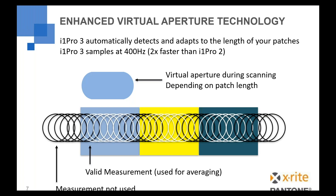All i1 devices support what we call virtual aperture technology. When you're scanning color patches, the i1 automatically detects a patch and measures inside that patch multiple times, averaging them together, giving you effectively a large virtual aperture. The longer your patch size, the more measurements and the more accuracy you get from that homogenized virtual aperture measurement. Another improvement with the i1 Pro 3 is it measures at 400Hz, so even with small patches you get more accurate, more consistent measurements — effectively double the sample rate of the i1 Pro 2.